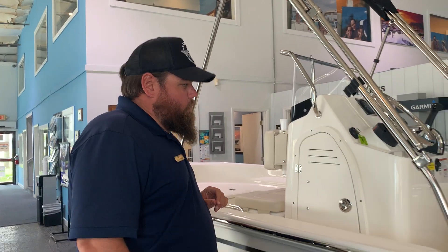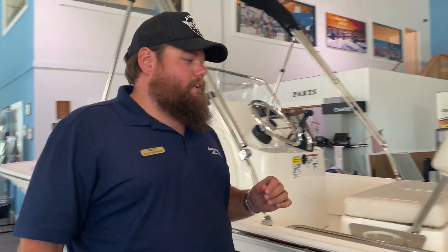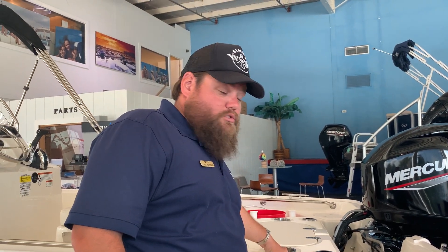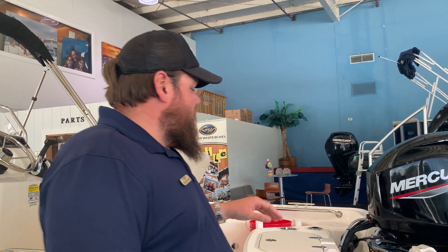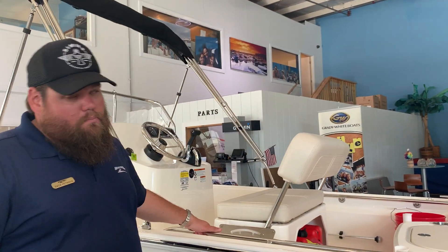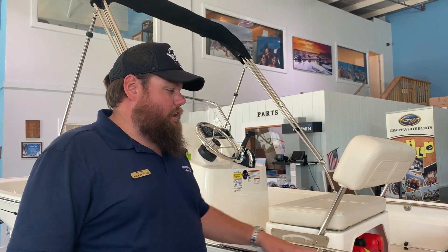Whaler for 2021 has done a couple of notable upgrades — particular upgrades like upgrading the cup holders to actual stainless steel cup holders. You also have a dive ladder on the back of this boat, and it has a low profile grab rail package on it.